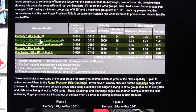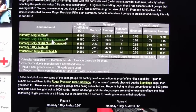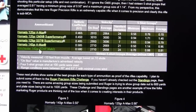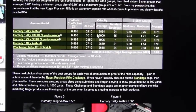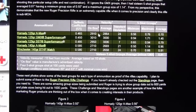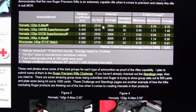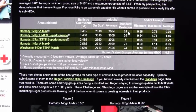The Hornady ammo included two 120-grain types — the A-Max and the GMX Superformance — plus the 129-grain SST Superformance and the 140-grain A-Max. The Winchester was 140-grain boat-tail hollow-point match. Velocity data is listed in the table. Most manufacturer velocities were based on a 24-inch barrel, which this rifle has, though there are some differences. The table shows average velocities from 10 shots at the range plus a standard deviation.